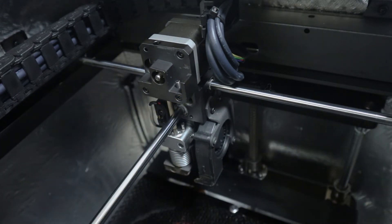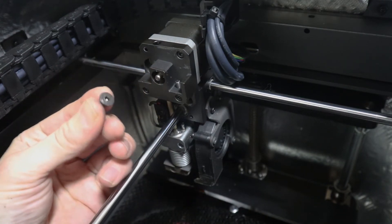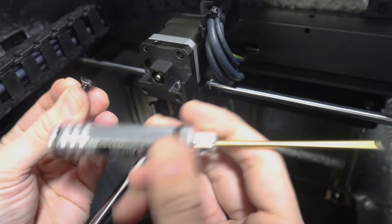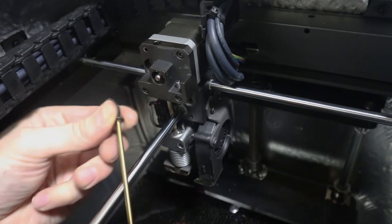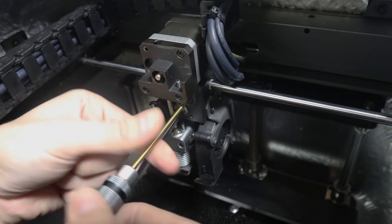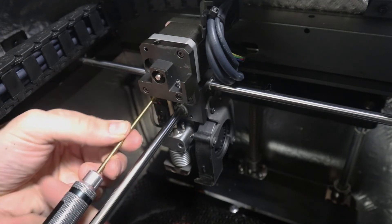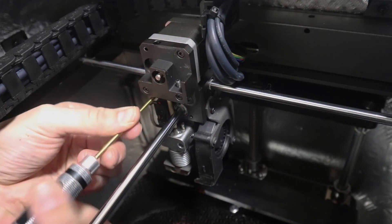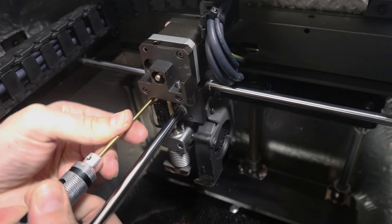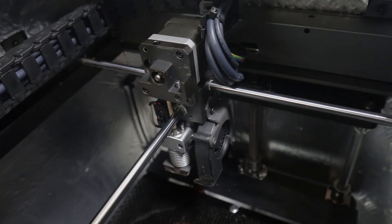Take the angled screws again with the 3 millimeter and screw the motor assembly back onto the top gantry. Finger tight is good for now — you want to tighten these down after you get them both in. Bada bing, bada boom — got both in there nice and finger tight.